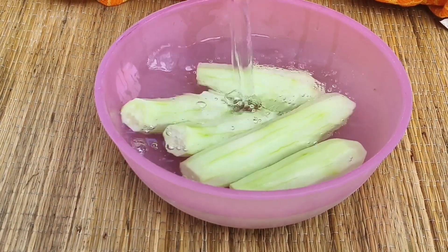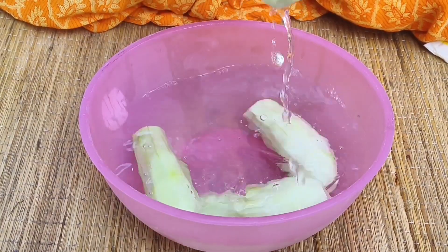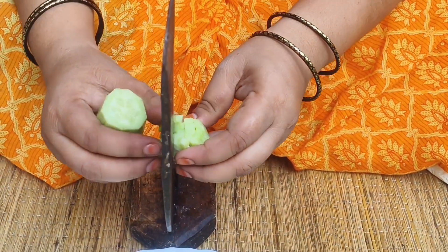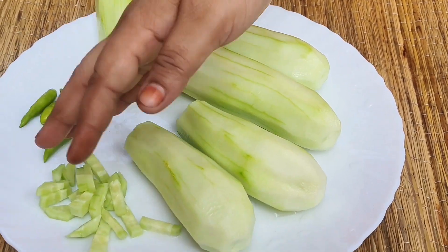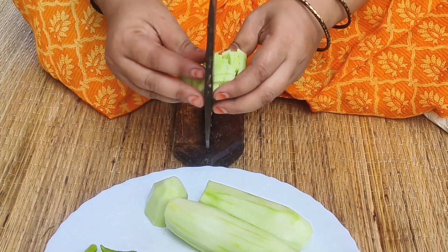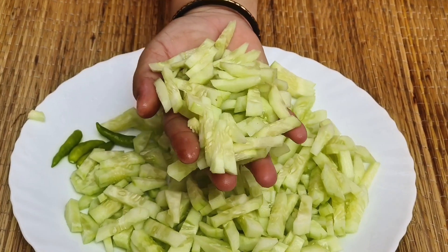They've got some texture. I want to make them a little bit better. I put them in their oil. I am going to mix it up and paste it in the same way.